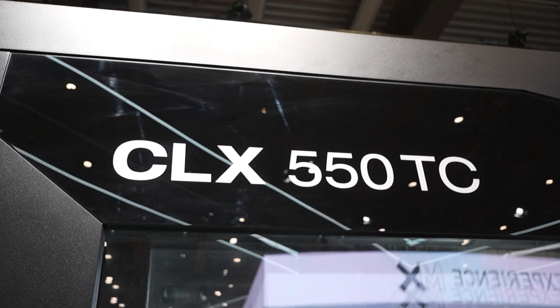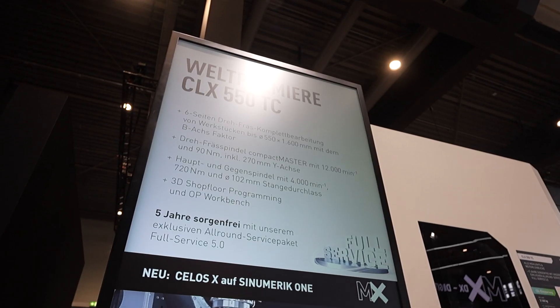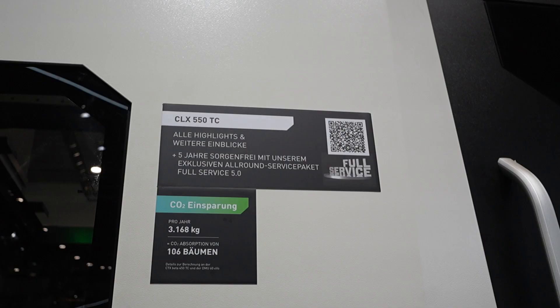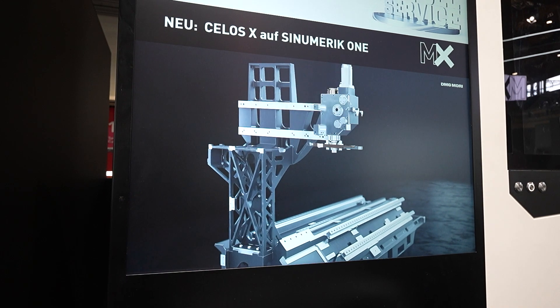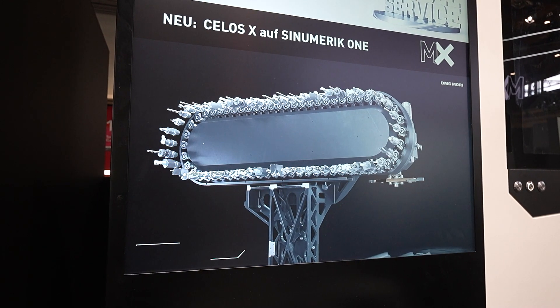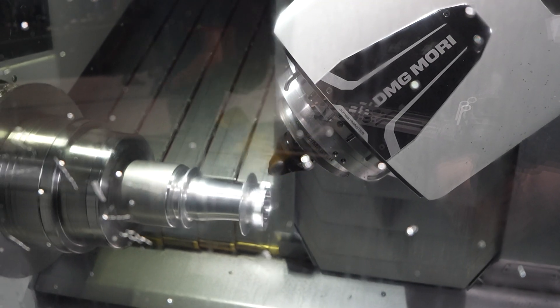This is our CLX 550TC. The 550TC is the biggest sister of our already existing 450TC, so we are continuing a series here. This machine is dedicated for universal turning, basically addressing customers with a big variety in workpieces who want to automate. We have the advantage with the automatic tool change and the B-axis in the machine to easily change tools and work on both spindles with the same tool — things you're really struggling with when you only work with a turret machine.